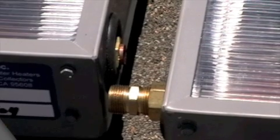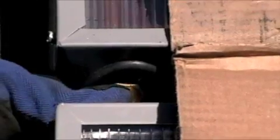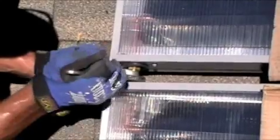Next, align and tighten the collector compression unions. Using a little silicone spray on the compression threads makes tightening easier.